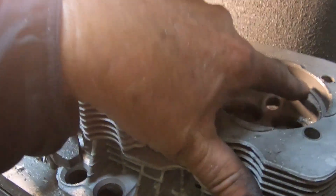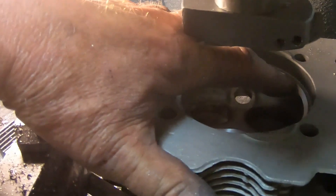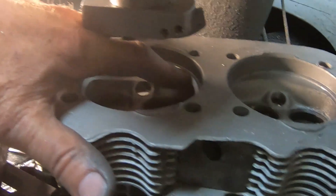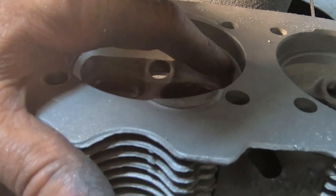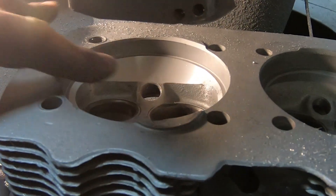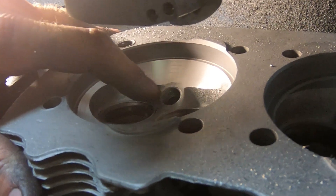Basically I removed the step altogether and brought it up, not super close to the original bore, so that once I bore it, it'll all come in to the thick wall cylinder. And it's right to the spark plug hole basically.